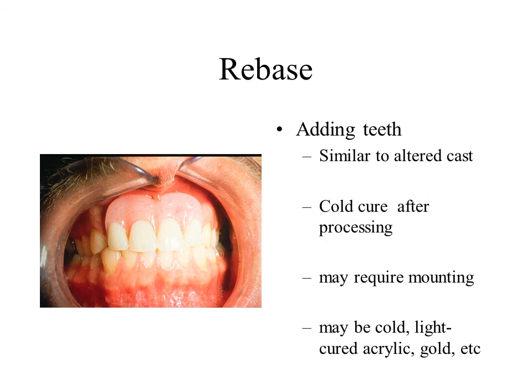Rebasing the partial denture involves removing and replacing all existing acrylic and teeth, and may be performed if the framework is satisfactory. In this lecture we have discussed indications and methods for relining removable partial dentures. It is important to remember that relining will not correct a defective framework. Always evaluate the framework thoroughly before relining.